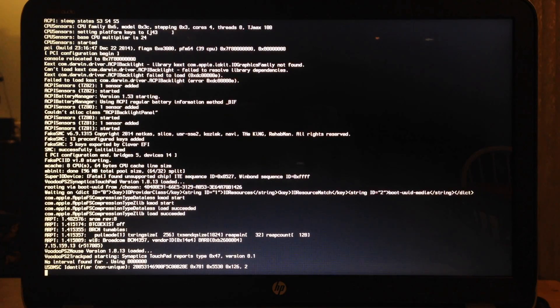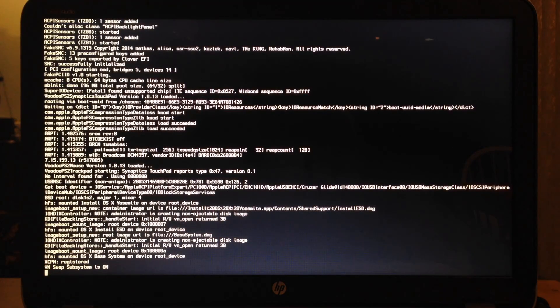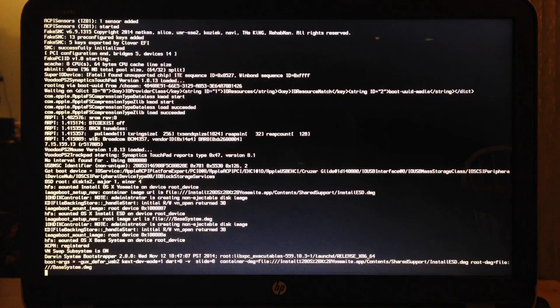A verbose mode boot window will appear to boot the Yosemite installation. This could take 5 to 10 minutes depending on your machine specification.